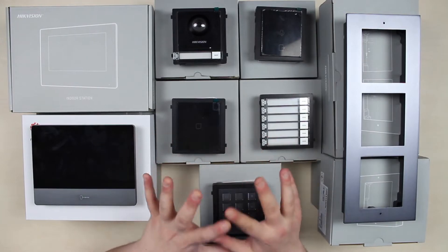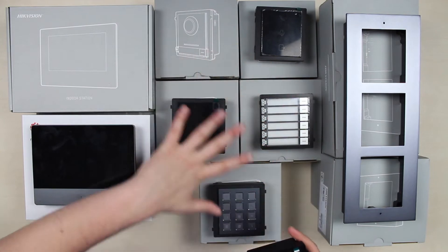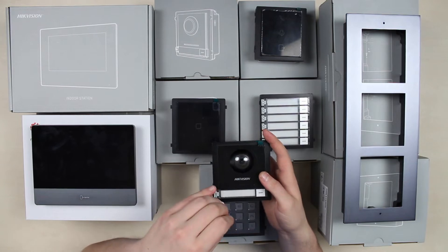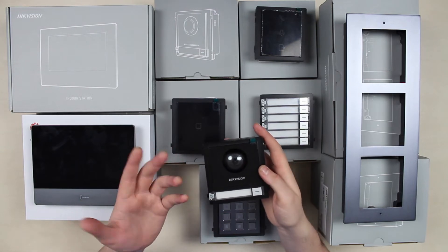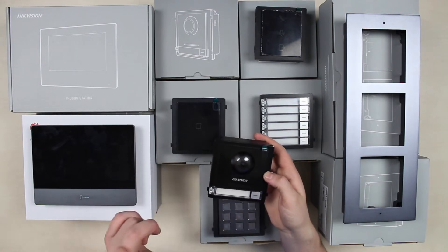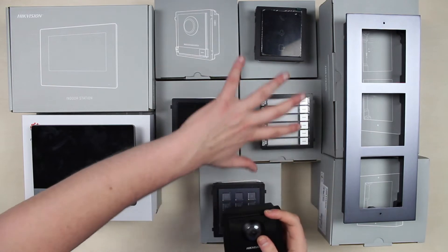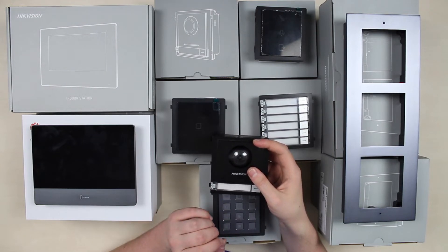In the middle, we have the external elements of the system. This is the main video intercom or doorbell, and further along are additional extension modules following the main one. In terms of functionality, it differs a little from other video intercoms you may have seen. It has a camera module with an infrared engine, a microphone, a speaker, a call button, and a name tag insert for visitors to see. All appliances are powered via a PoE switch or a 12V adapter via RS-485.